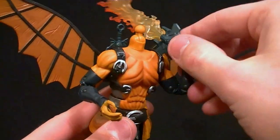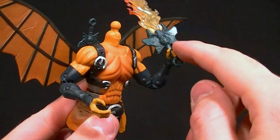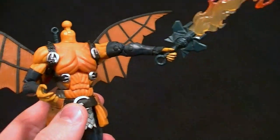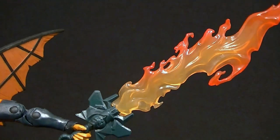We have a double jointed elbow, but they seem to be really floppy. I don't know why, but they are — range of motion is okay but they're pretty floppy. The wrists have a swivel and a hinge, and he can hold his sword, which is actually kind of cool looking.